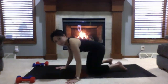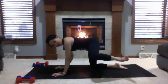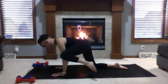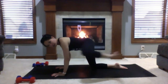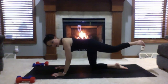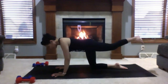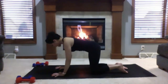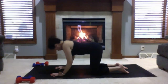Switching sides. Lift your left leg — dog peeing on a fire hydrant again. Left knee to left shoulder and extend. Left knee to left shoulder, extend. Two more times. And come back to your neutral tabletop. One more full round of cat and cow: inhale to cow, exhale to cat.